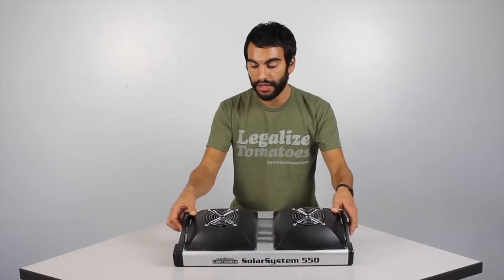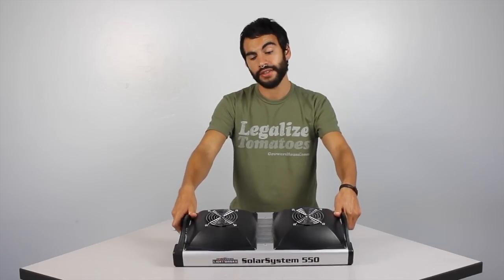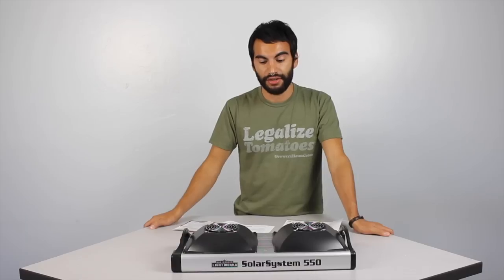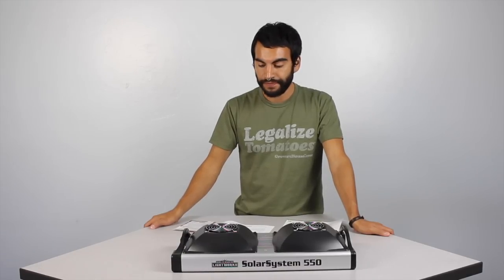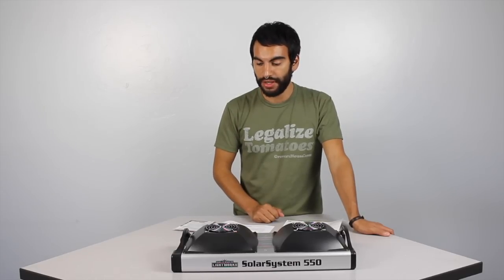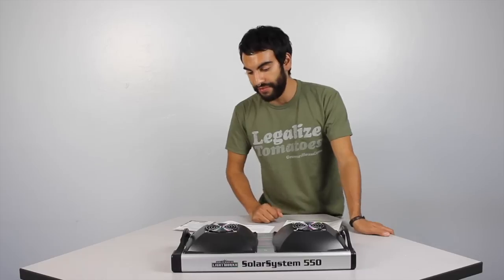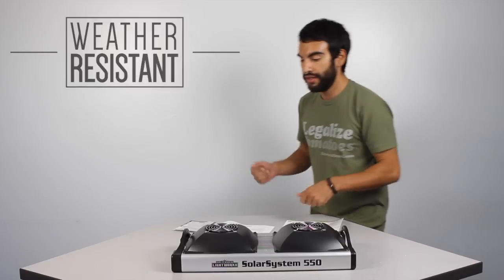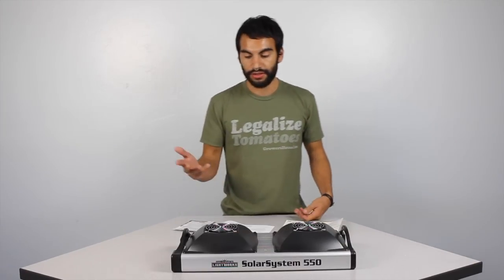For people in greenhouses looking for supplemental light, look how small this thing is — it doesn't cast a large shadow over your growing area, and that's why they designed it this way. If you want to grow in a greenhouse and take care of your crop very easily, this thing is totally weather resistant. So don't worry about humidity damaging your light.